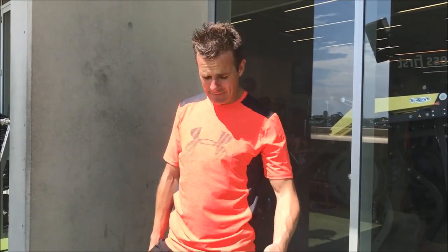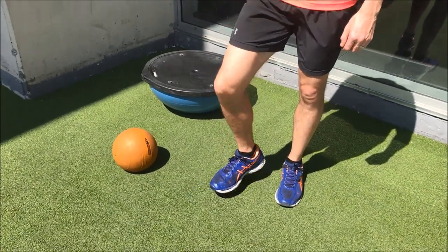Welcome back to Daily Rehab. Today is about ankle stability — I've just been here for a run so my ankle's nice and warmed up. I'm training for the Tough Mudder so I need a lot of ankle stability, and I've actually got an old ankle sprain on my right which I always need to work on.